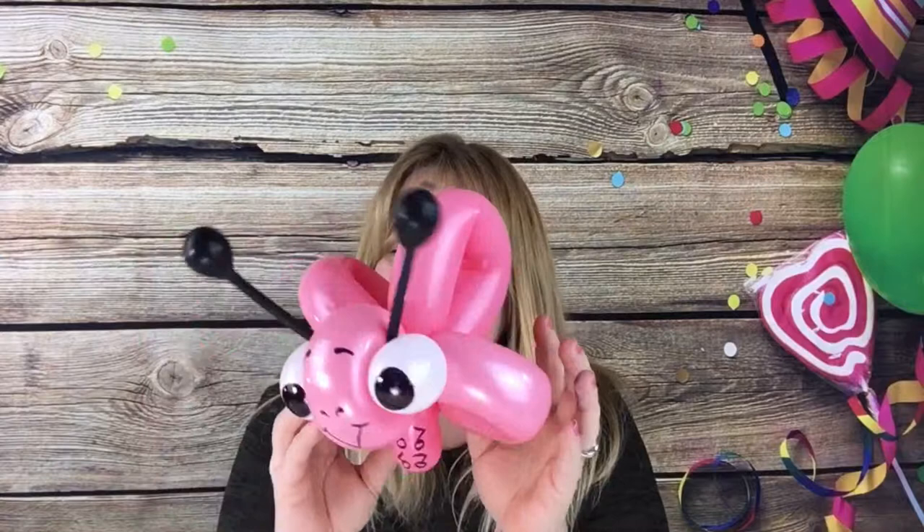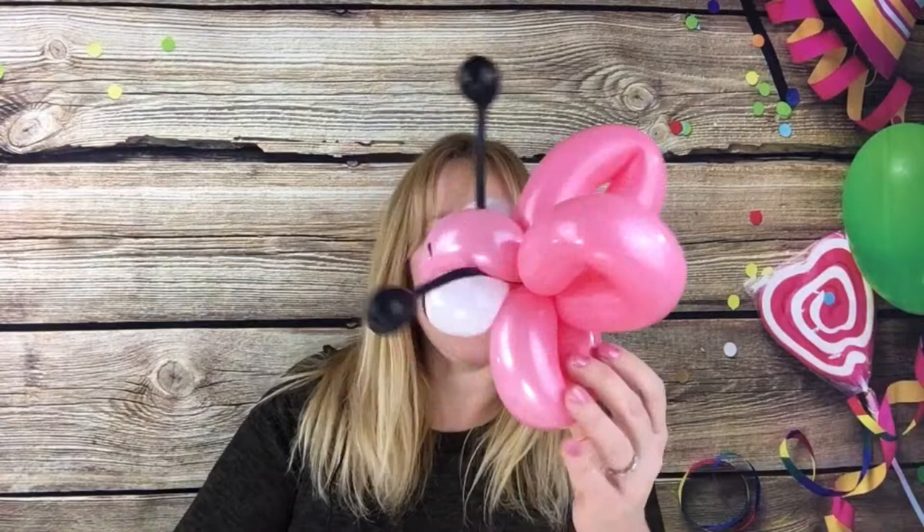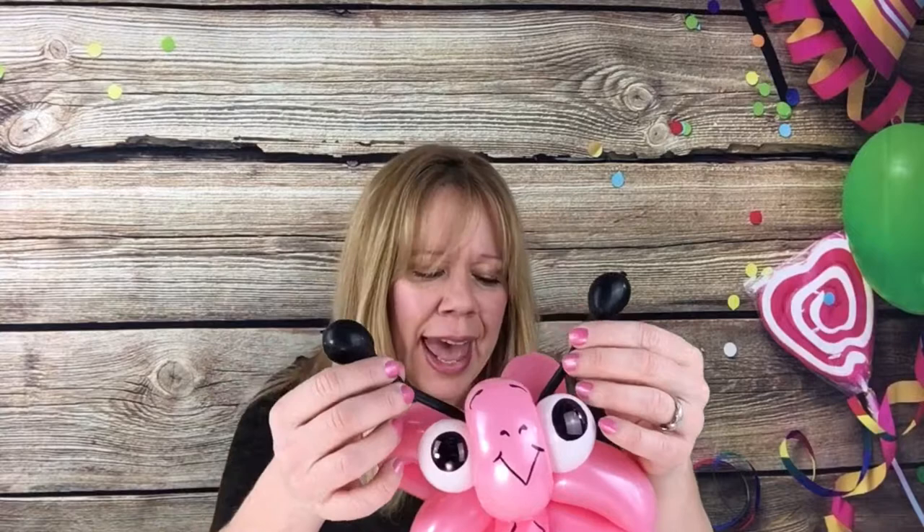Hi guys! Today I want to show you how to make this cute one-balloon butterfly. I did one with two balloons, but I just want to show you how to make this cute one with one balloon. So here's what you need to get started: just a 260 in whatever color you want your butterfly, a 5-inch white round, and either two 260s for the antennas or one if you want to split it in half. Either way is fine. Now let's get started.